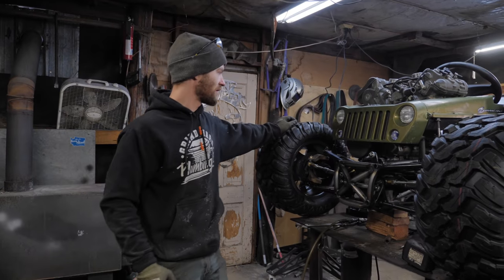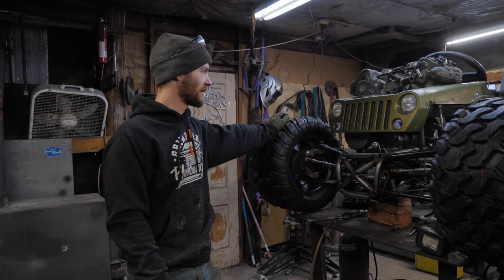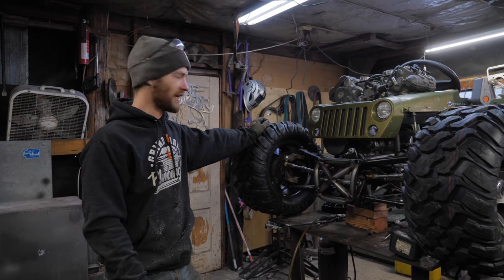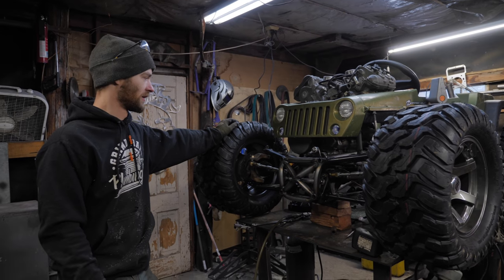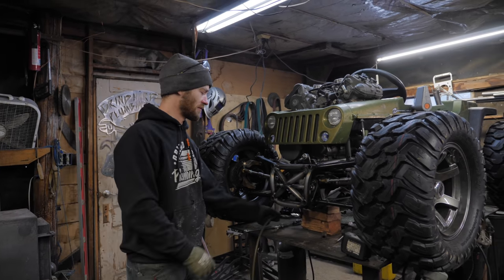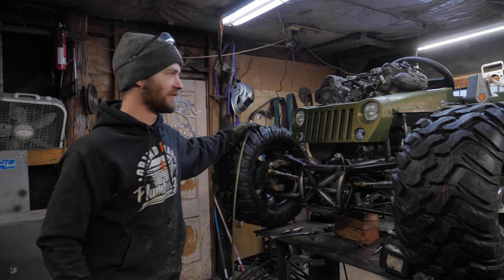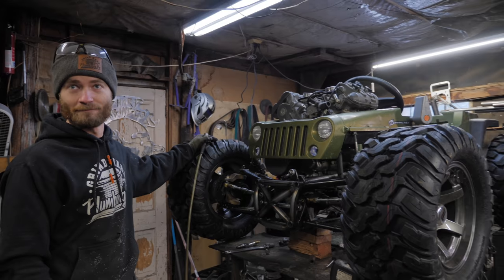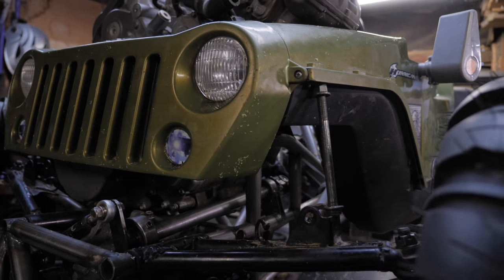The time has come to mount the body, or at least start doing so - that's the goal for today. We're at the point where everything we add from this point on is going to be very tightly fit into the body. Right now I've got a couple of bolts here holding the body up at just the right height.